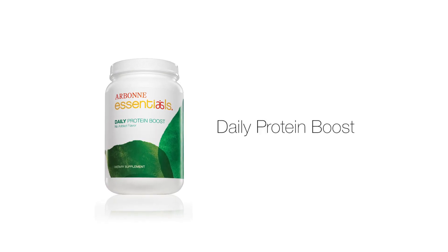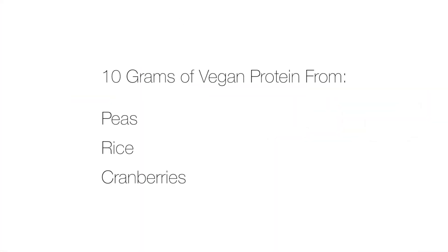Today I'm going to talk with you about the Daily Protein Boost. Arbonne created it to make it even easier than ever before to incorporate healthy vegan protein into your diet. The Daily Protein Boost delivers 10 grams of easy-to-digest vegan protein derived from peas, rice,